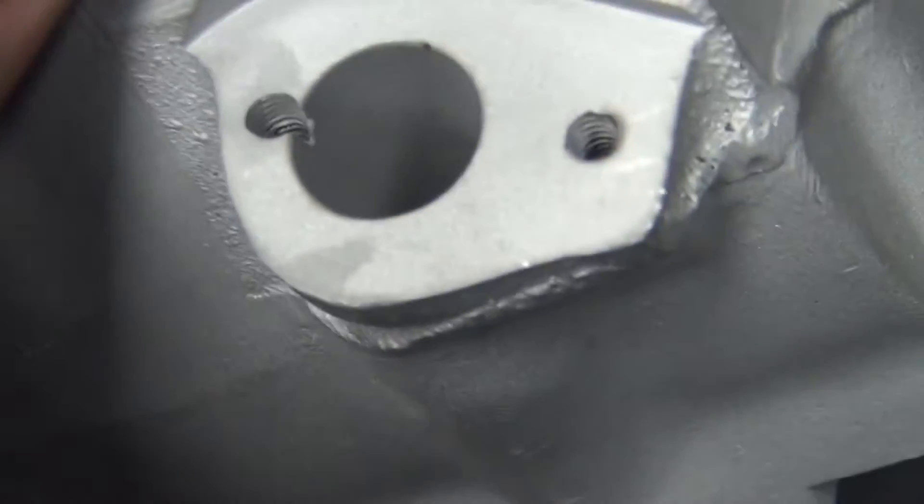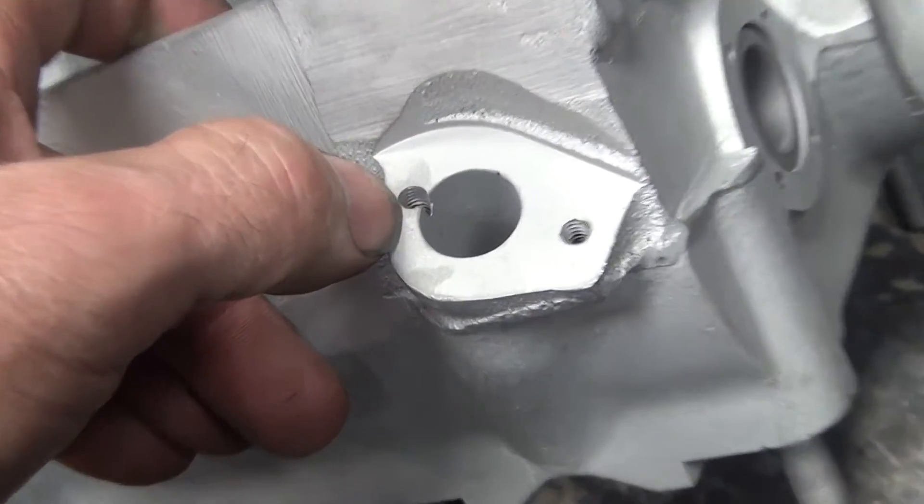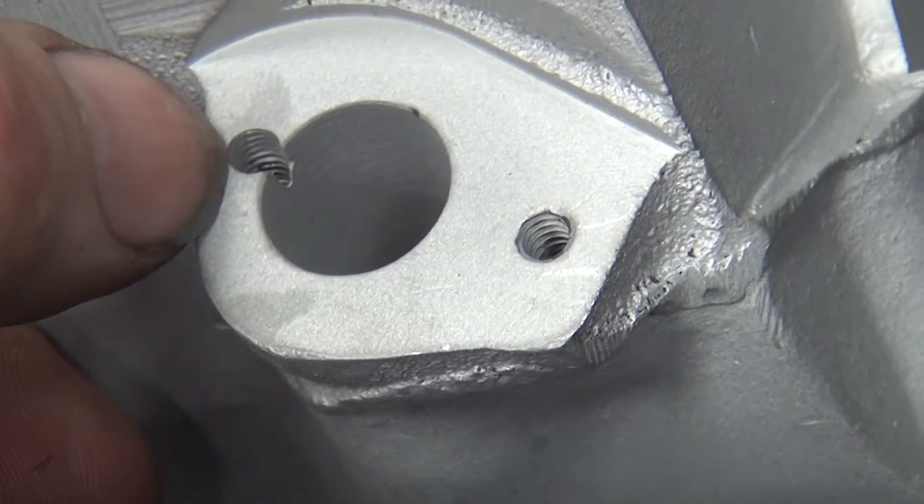For some reason they drilled under the hole right here where the speedo drive goes. So that needs to be hit with the welder just lightly to plug it, and then we'll have to remachine all the machine nut back out.